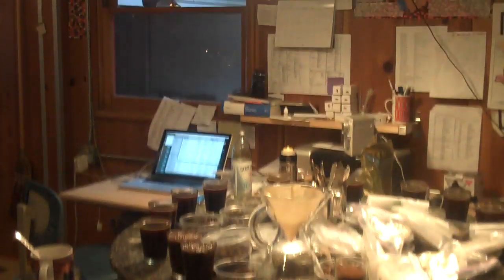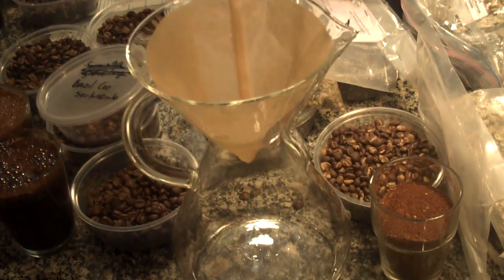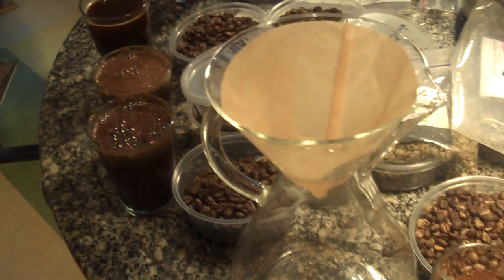Hello, here's another very short brewing video. It's about how to make coffee in a Chemex. And here is the Chemex, because I'm not willing to do any edits here. So this is an eight-handle glass Chemex, and I'm just going to do a little brewing here.